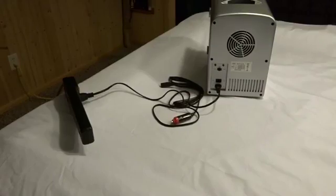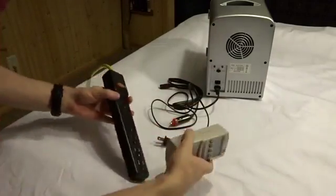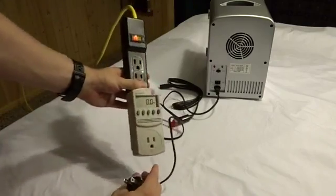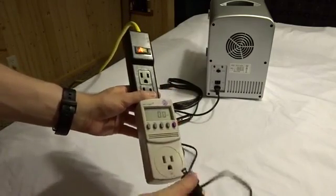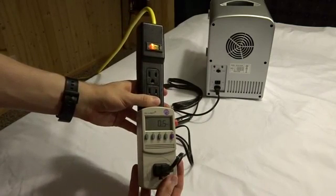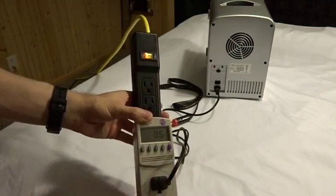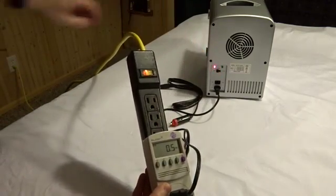I want to test the power draw on this, so I've shut it off for a couple of minutes. I'll make sure it's zeroed out — we are on zero. We'll plug it in and see if it draws any power while off. There's a little bit of a surge, and it looks like it's taking about half a watt while off. Let's flip it to the warm side first and see what that draws.